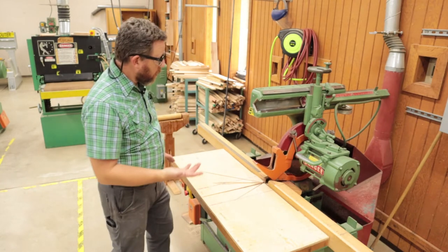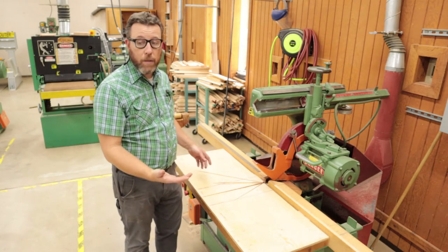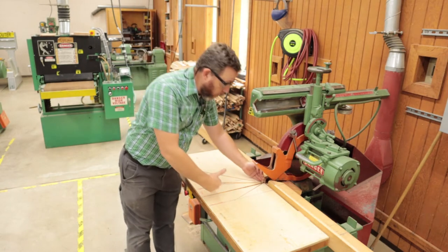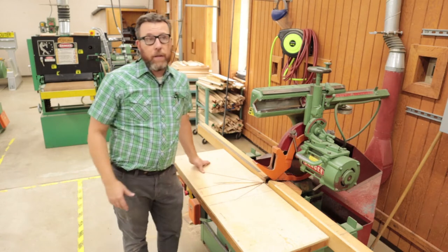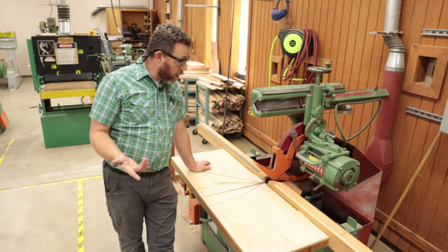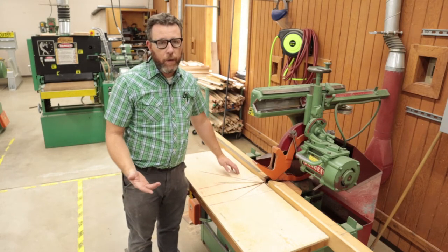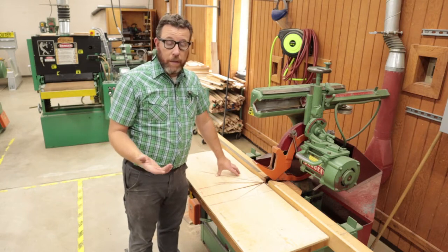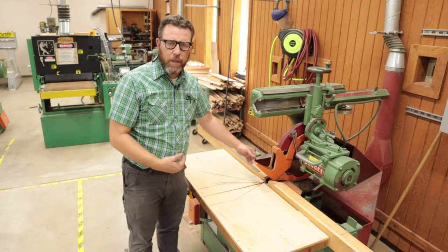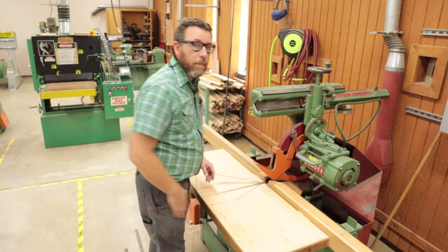This radial arm saw is primarily for cutting down large stock into smaller pieces. If I've got an eight-foot long board, especially a wider board — six, seven, or eight inches — this will cut up to approximately a 12-inch wide board. Anything wider we can cut a different way. Our miter saw only has a capacity of eight inches, so anything over eight inches we bring it over here to cut it down to whatever length we want.